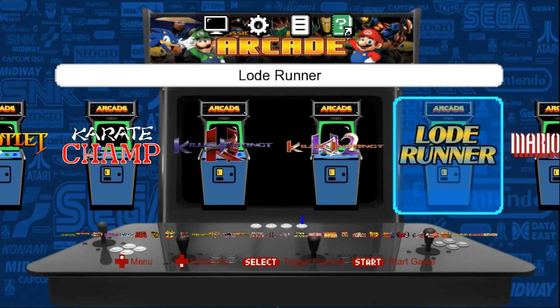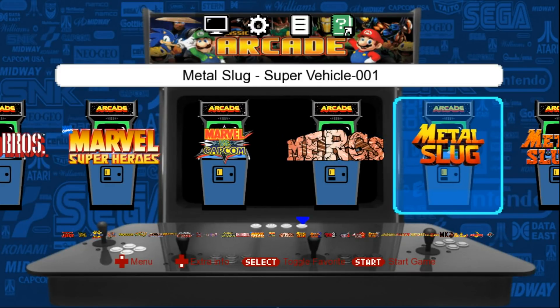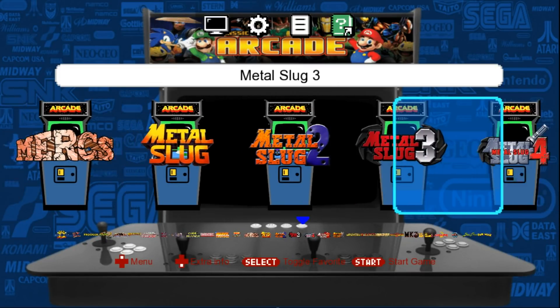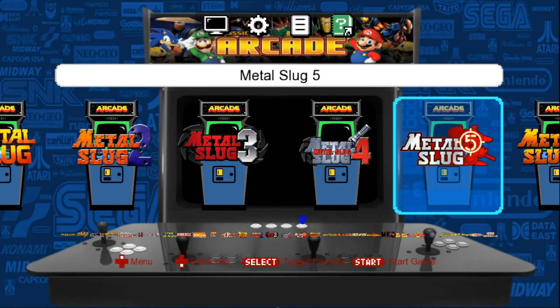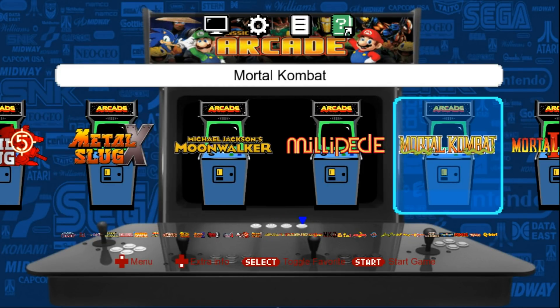Basically, I wanted to get this small build out before Christmas for everyone to enjoy. This is a 32-bit build — LaunchBox 32-bit, and MAME is also the 32-bit version as well.